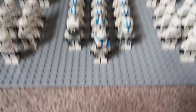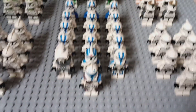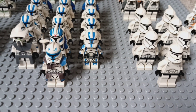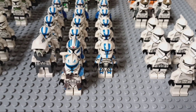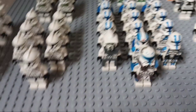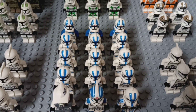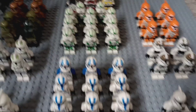Starting here with the 501st, we have a Clone Army Custom Captain Rex, behind him a Clone Army Custom Phase 1 Jet Trooper, next to him a Clone Army Custom Build-A-Fig with an official LEGO 501st helmet. I don't know where the Build-A-Fig helmet I got with him went, nor do I know how I got the original 501st helmet. Over here it's eventually going to be a custom 501st Arc Trooper, then we got 9 501st Phase 2 Clones with 3 Jetpack Troopers behind them.